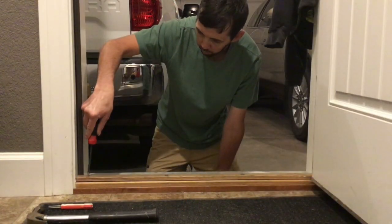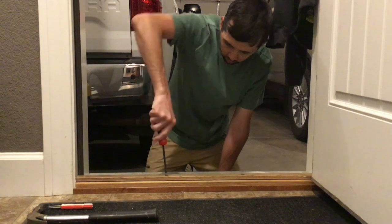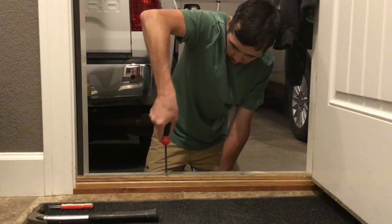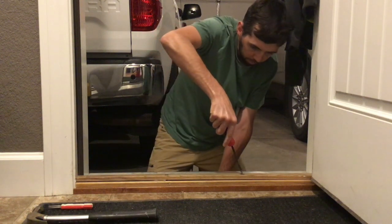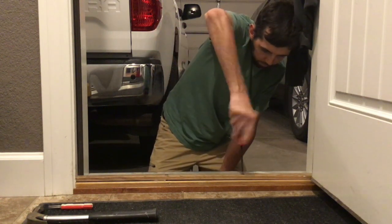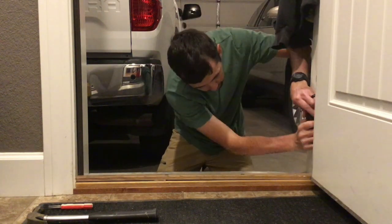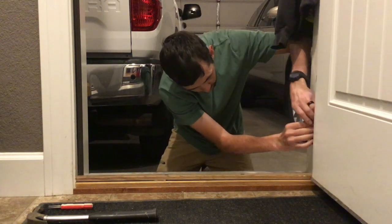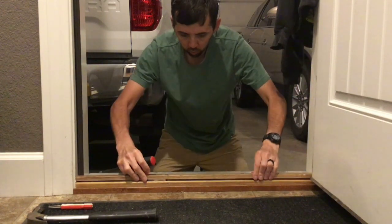So here we go, let's do it. We'll just back it out and unscrew all these to get them as high as we possibly can, where they come out of the screw loops at the bottom. As you back these out, they'll come out of their screw holes.